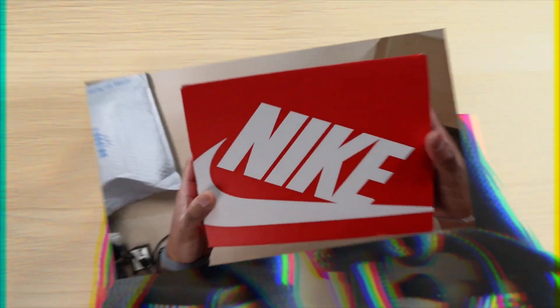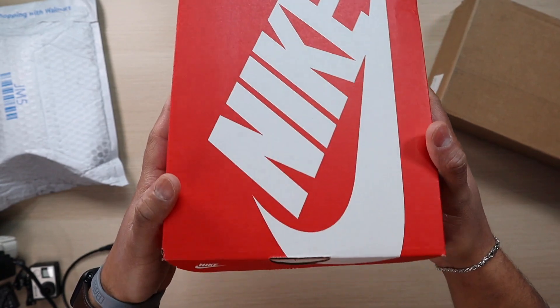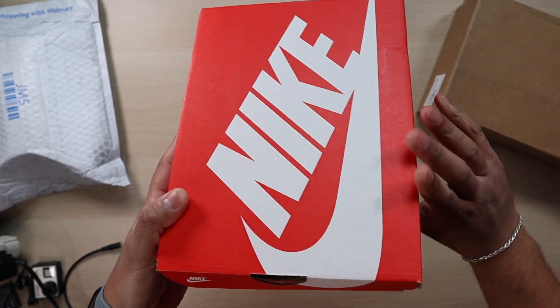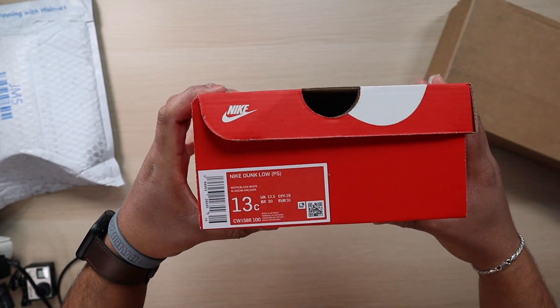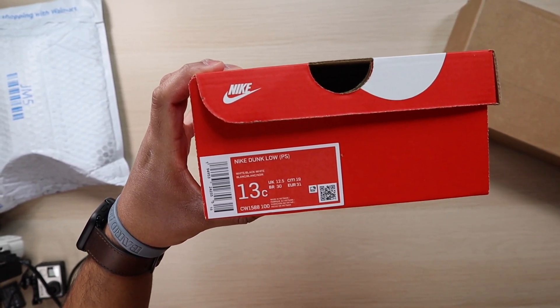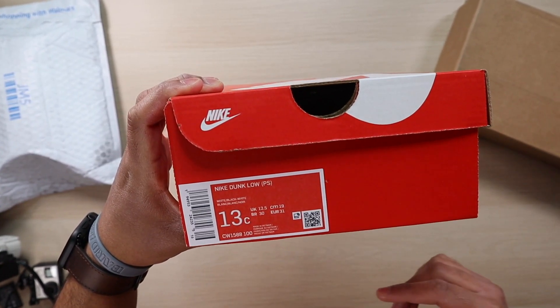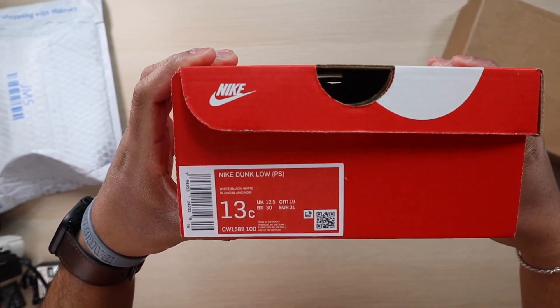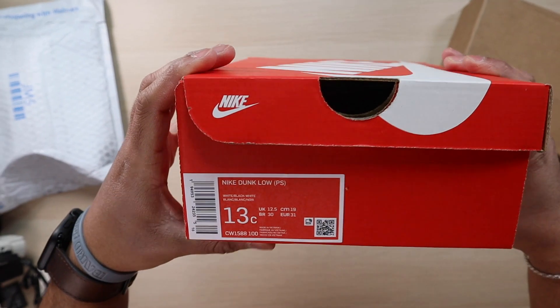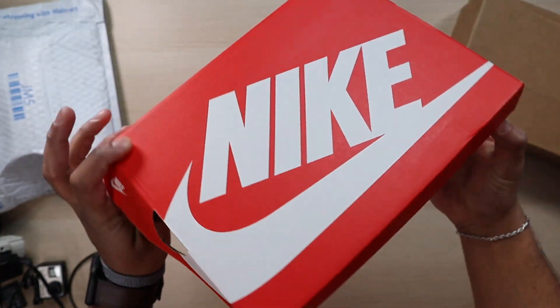We do have a Nike Dunk box, and this is a preschool size. We have the Nike Dunk Low preschool size 13C, CW1588-100, and the color is white/black with white. You can already tell what this could be — it is a dunk and it's a restock.